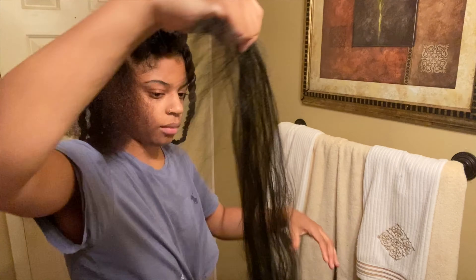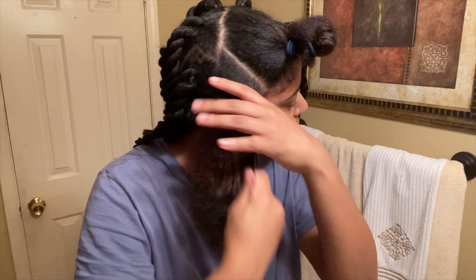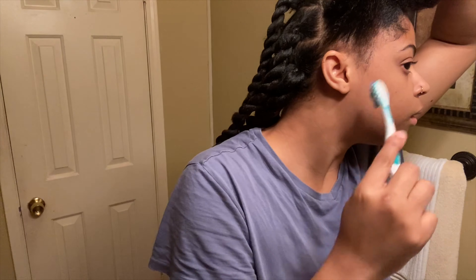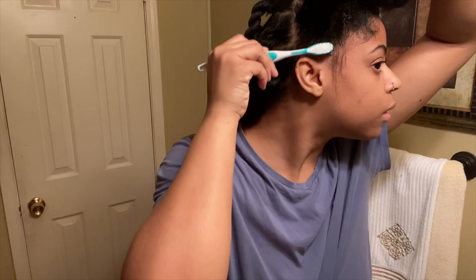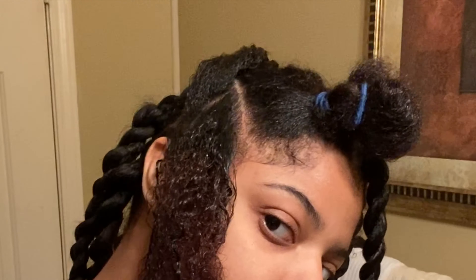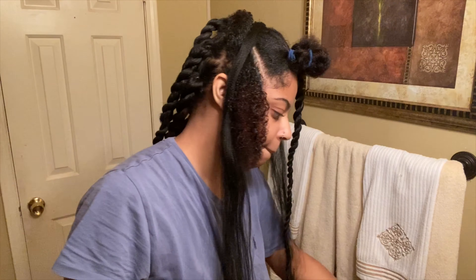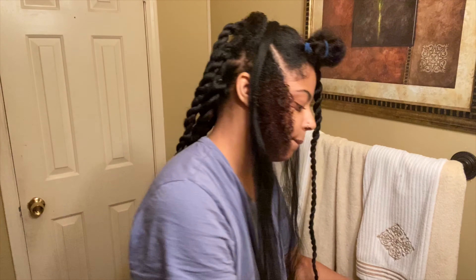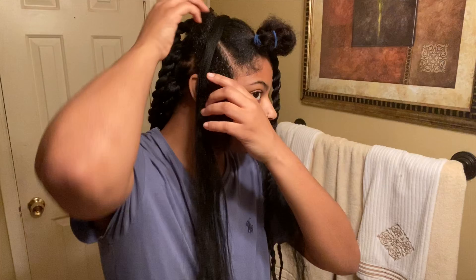I'm grabbing a thin piece because my hair is naturally thick, so the thin hair will mix together really well. I'm stretching it out, adding some of the three gels, slicking my hair up, parting it in two, adding the hair in the middle, and putting it into a little ponytail using the rubber band method.